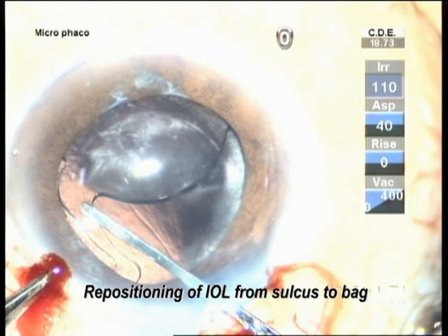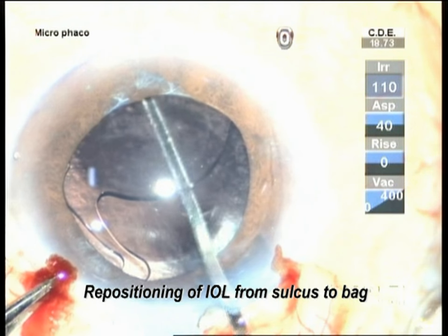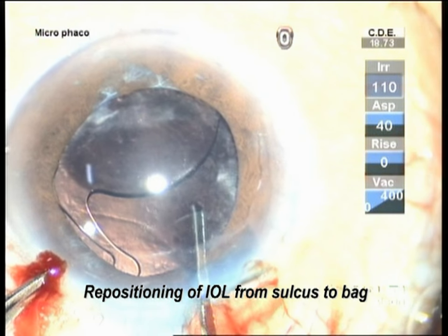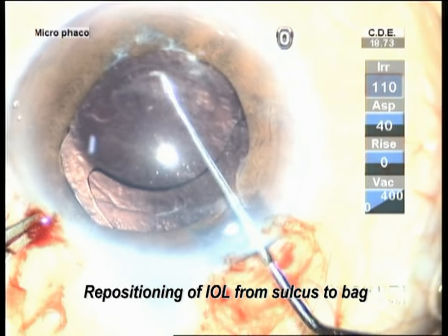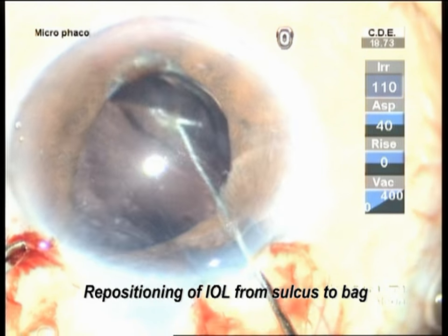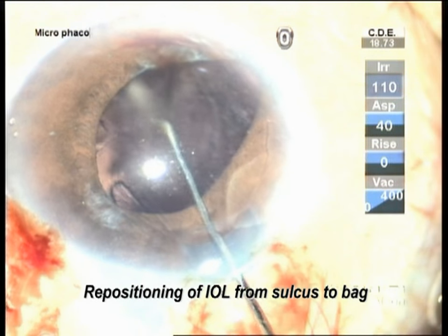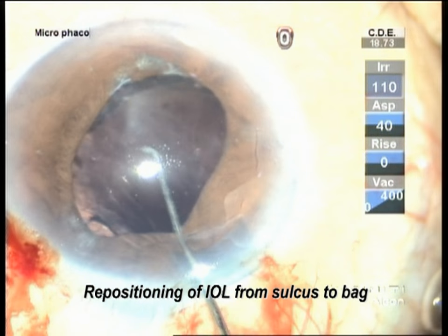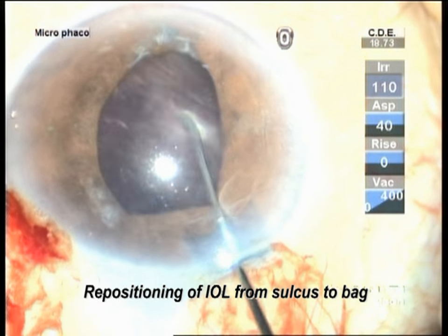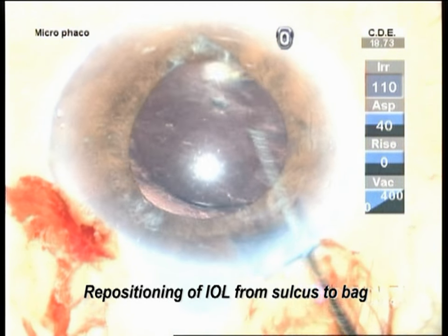This is a simple case of a hydrophilic lens with both haptics curved in the sulcus, that's why the lens was sulcus-fixated. With the spatula, the bag was made open, the capsule was polished, and the lens was slid into the bag. The advantage of hydrophilic lenses is that with pressure they easily slide into the bag. It's very simple.